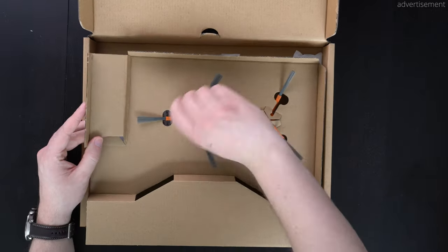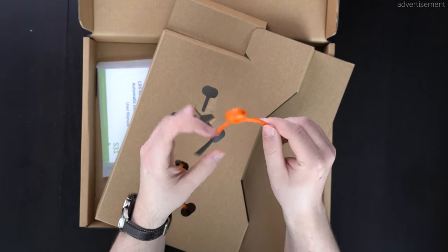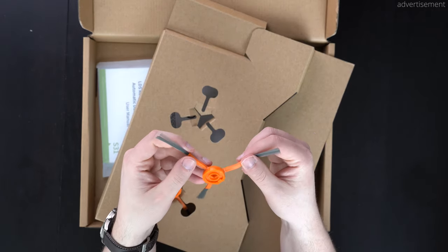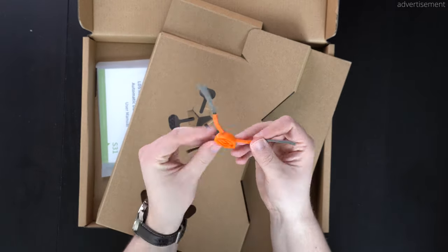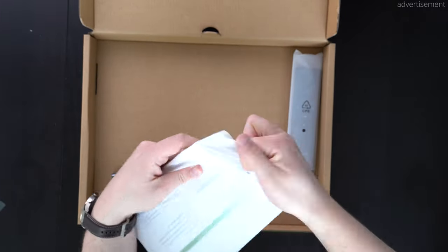Next up we have these orange brushes, which are mounted below the robot vacuum. It's great to see that we have two replacement ones right here, and that we actually have two already pre-installed on the robot vacuum. On my Roborock we only have one on one side, which isn't that great.